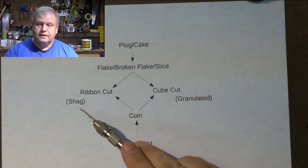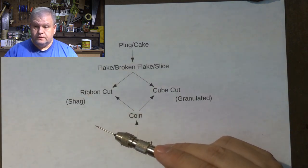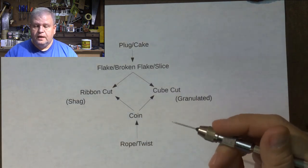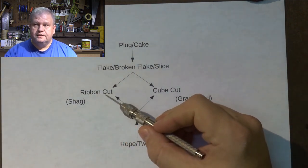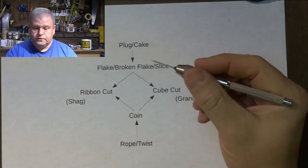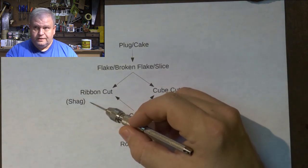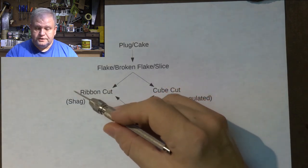Shag is a little bit different. Shag is a ribbon cut that's very, very fine — similar to the kind of tobacco you might see in a cigarette, very thin strands. I don't have any shag to show you, but it packs pretty much the way you would pack ribbon. You just want to put a little bit more pressure on it, because since it's so fine it'll burn very fast. If you can get it packed down a bit tighter, you'll slow down that burn rate and have a cooler smoke. The three-step packing method — pack like a child, pack like a woman, pack like a man — works for both shag and ribbon cut.